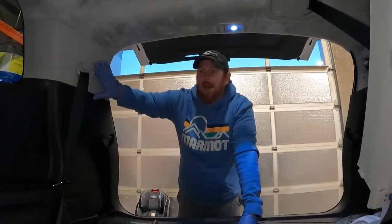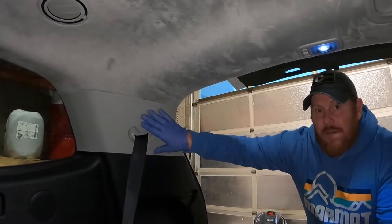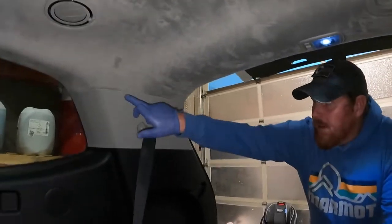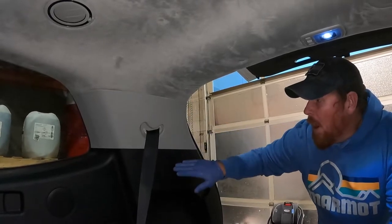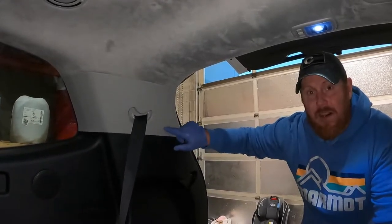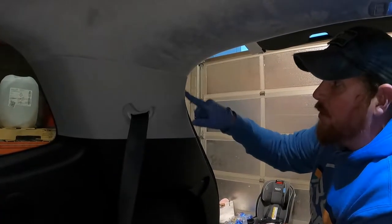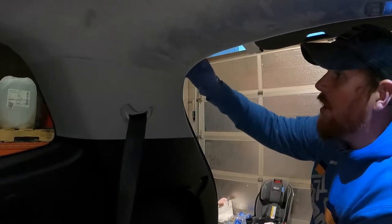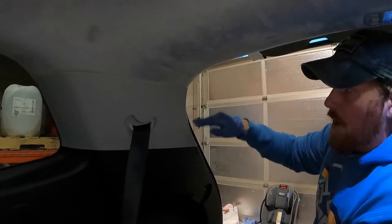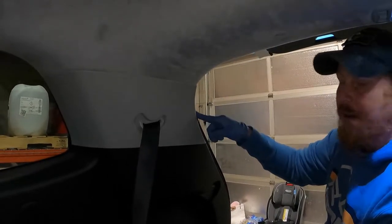First we're going to start by removing the back panel. The seat belt will stay in — this piece will actually stay in the vehicle, you're not going to take it out, but we've got to pop it loose. One important thing to note is that all the rubber seals around the exterior of the car have a butyl rubber tape stuck in between them and the metal channel. If you were to pull these off it would string really bad and that stuff has a tendency to go everywhere, so we're not going to remove these gaskets.